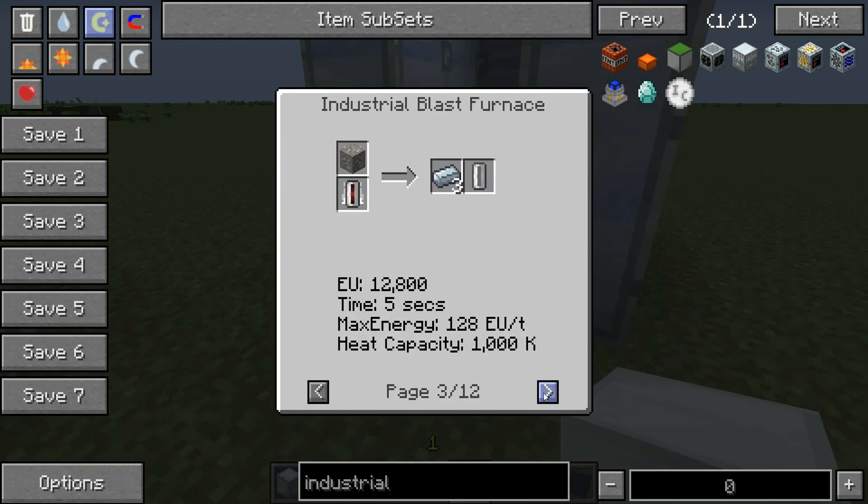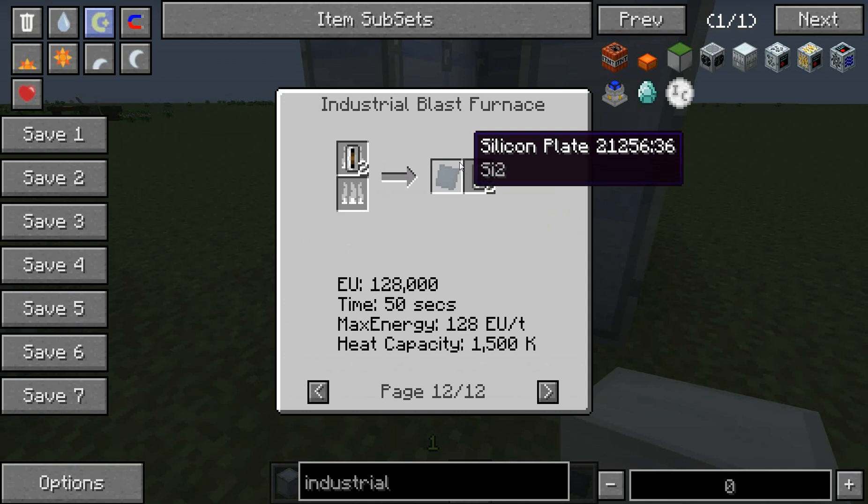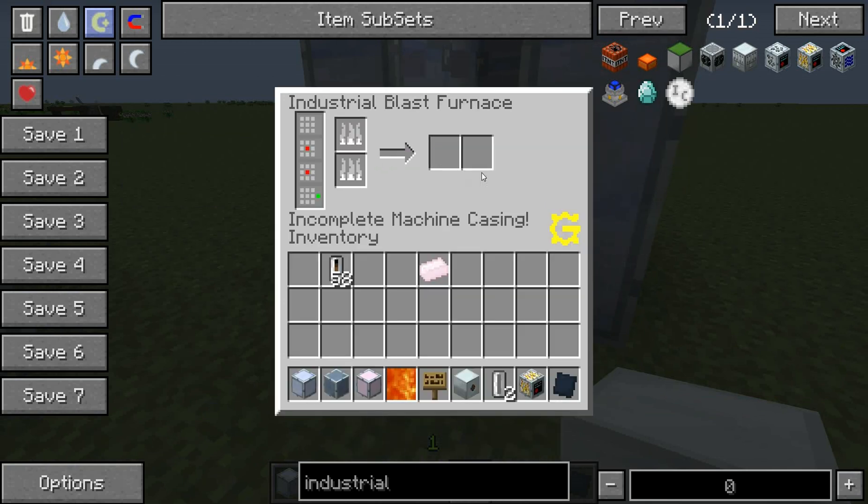And lots of other things — you can look at all the recipes by clicking that little arrow there and going through these. That last one is the one we were after: two silicon cells into a silicon plate and two empty cells.